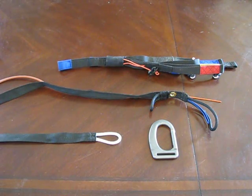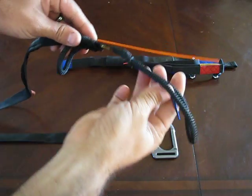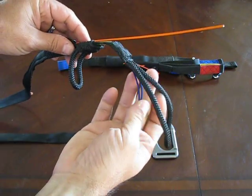Hello, this is Dave from Blue Sky PPG and today we're going to talk about the toe bridle and how it hooks up. The most commonly asked questions regarding the toe bridle is how all of the loops and everything come together.